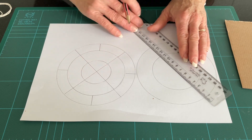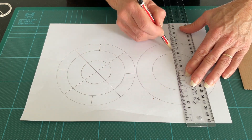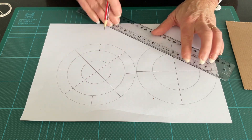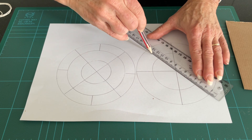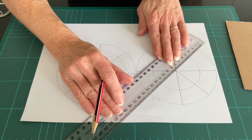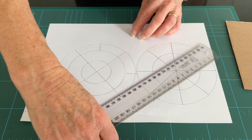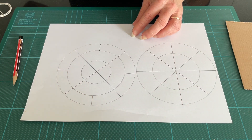For this particular one, I'm going to divide it in quarters and then through the centre, giving us eight segments in total. Now let's do some colouring in.